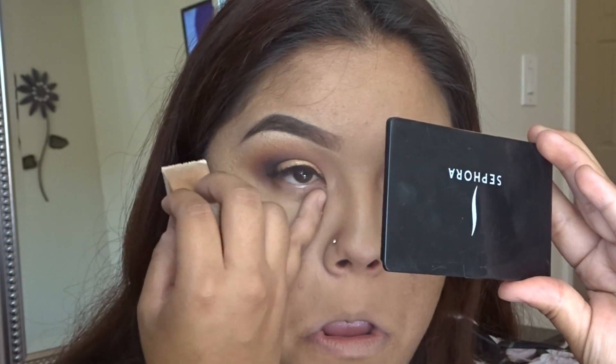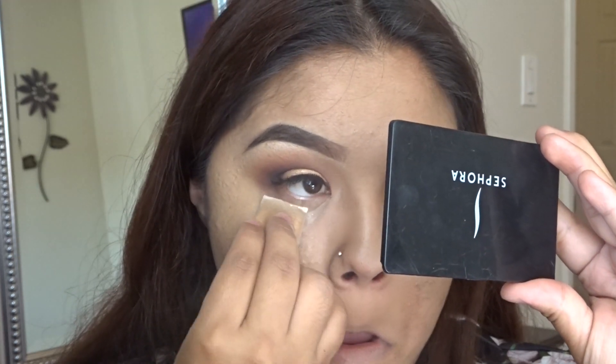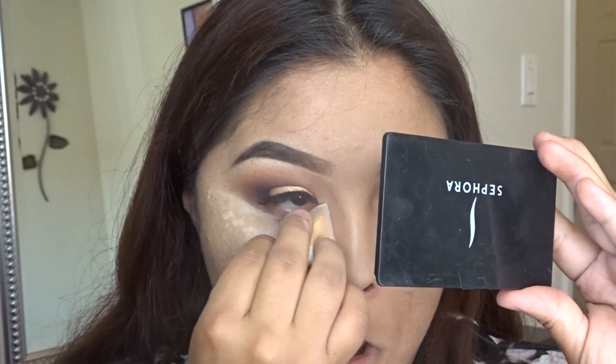Now we're going to bake. I'm going to be using the CoverGirl translucent powder and applying that with a wedge sponge. You can find the sponges honestly anywhere — at the dollar store, at Walgreens, CVS — and they're really cheap.